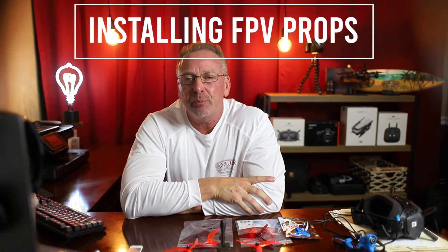Hello, welcome back to the channel. If you're new here, I'm Ron and thank you for checking in. Today's video is a quick and dirty video on how to install your FPV props.